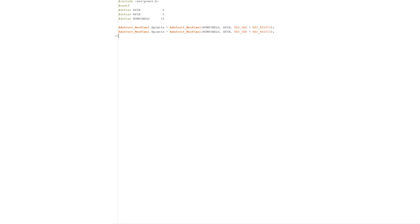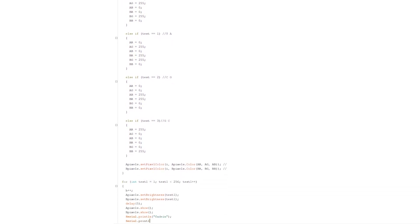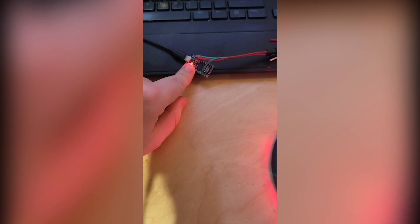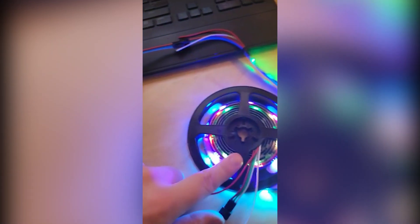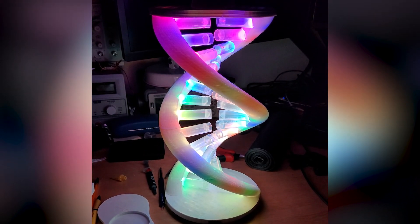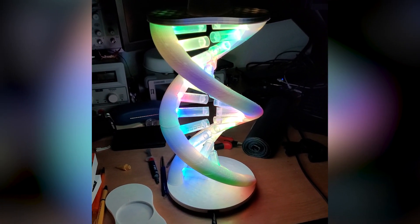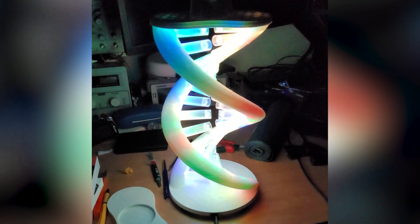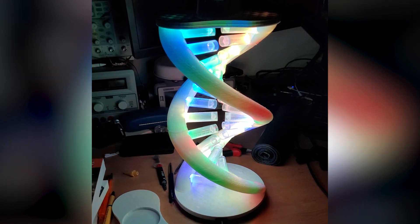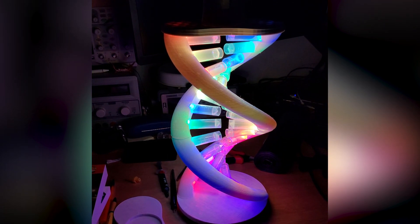I wrote code that randomly picks one of the four correct base pairs. With 15 base pairs this program is able to randomly generate over a billion types of DNA. I used a Chinese Arduino micro and two LED strips with WS2812B LEDs for individual control. And there you have it — a functional, accurate DNA lamp.